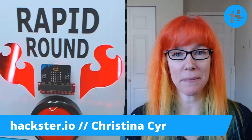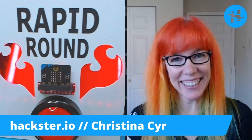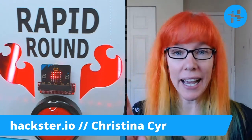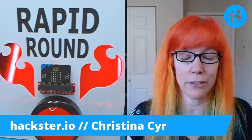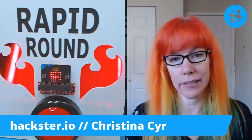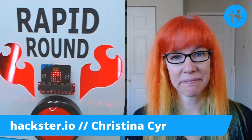Best prototyping hack? If you make a mistake, you can solder later. And I have to add — I love soldering paste, love love love soldering paste, and sticking it in the reflow oven. What a game changer — seriously!